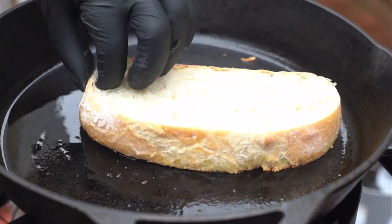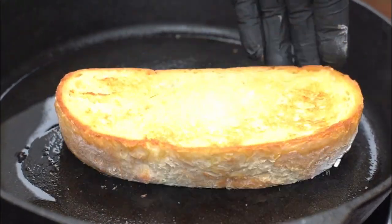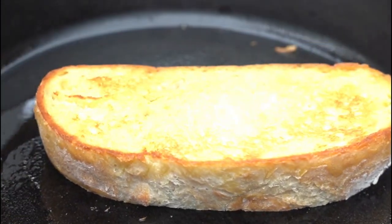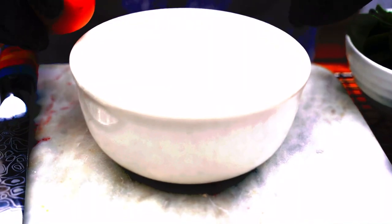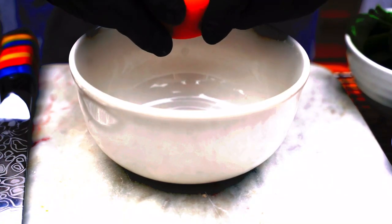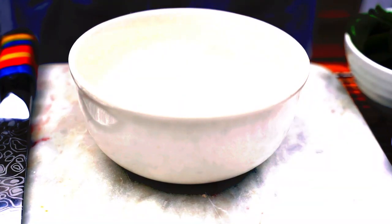Nice crusty brown on one side, then on the other side you do the same — nice crusty brown. So now we have our eggs. Best eggs — crack them in, make sure there's no shell in the eggs.